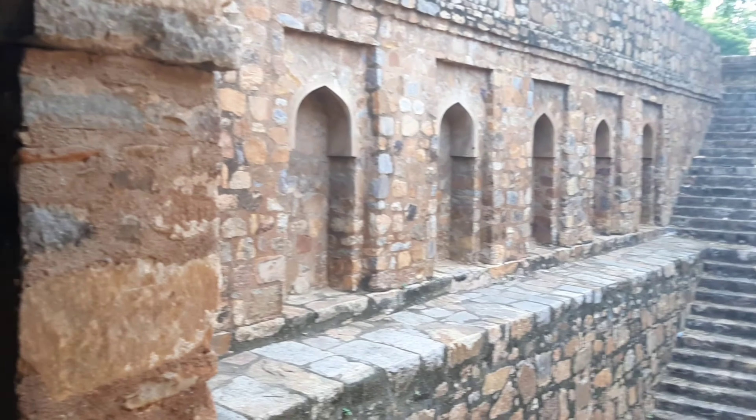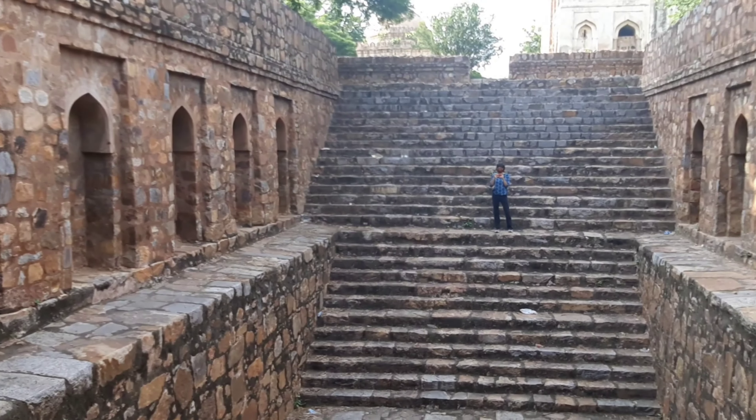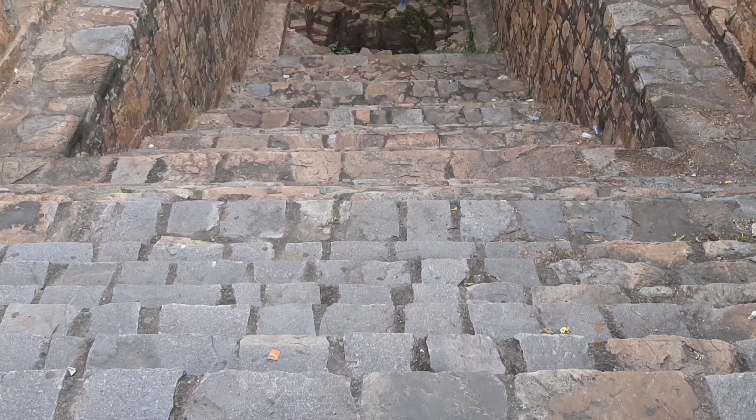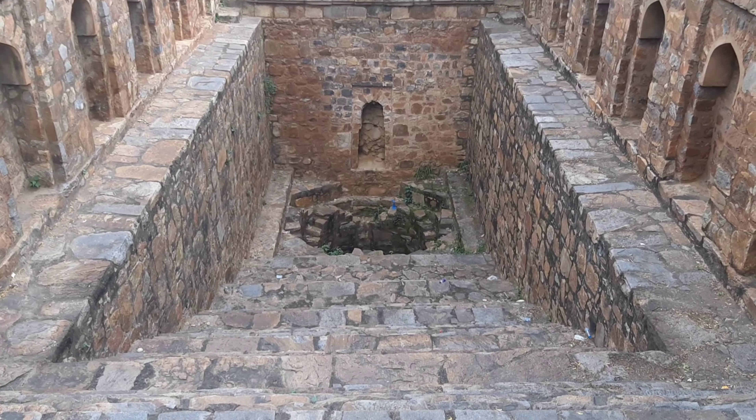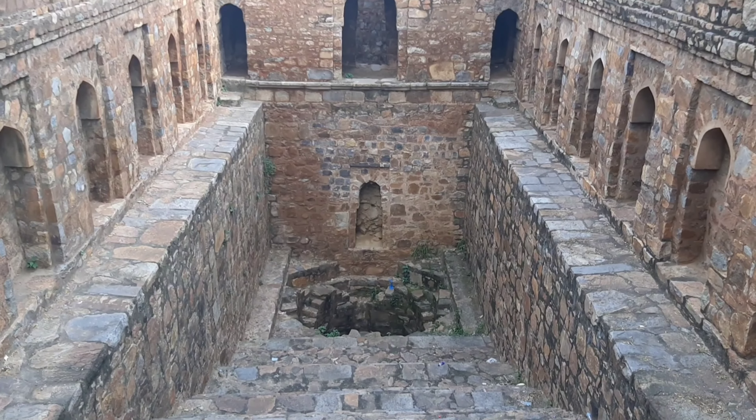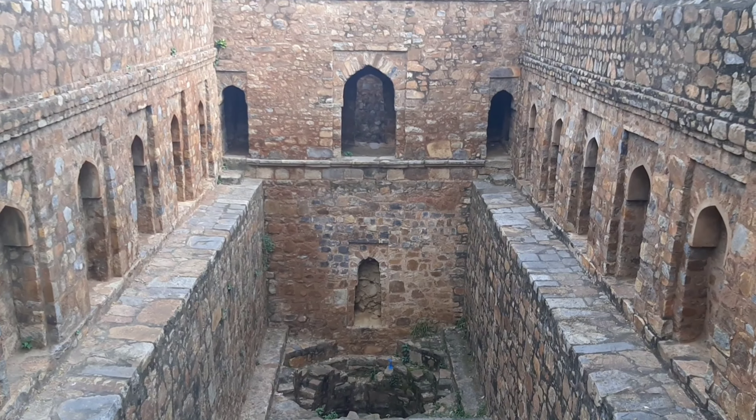The platform also has two arches in the middle, opposite to each other. One opens towards the well and the other towards the tank. The Bauli has only two tiers and was filled with earth until the early 20th century.